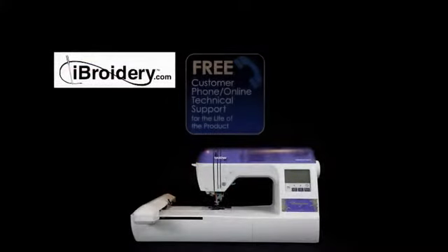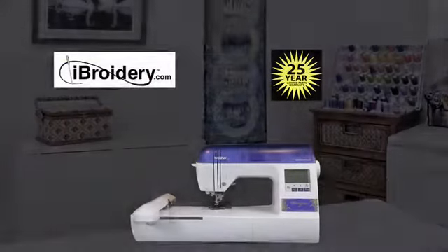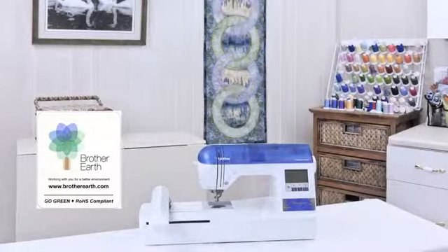The DZ820E comes with free phone and online technical support, plus a 25-year limited parts warranty, and it's ROHS compliant.